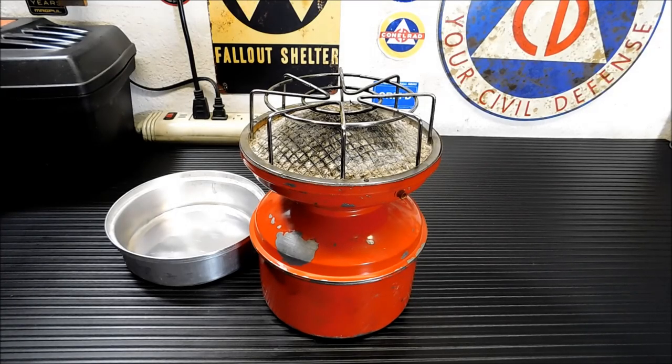Hey everybody, welcome back. Today I'm going to show you how to light a catalytic heater. I'm also going to be restoring this one that I picked up on the cheap.